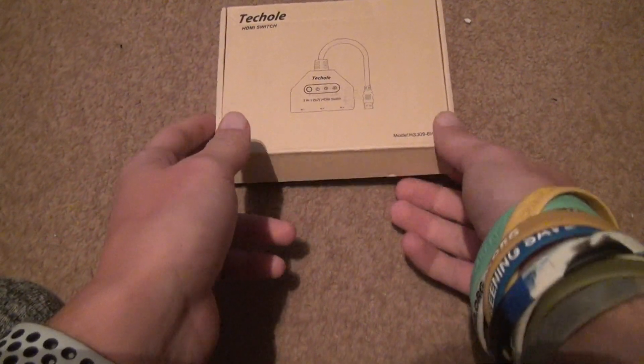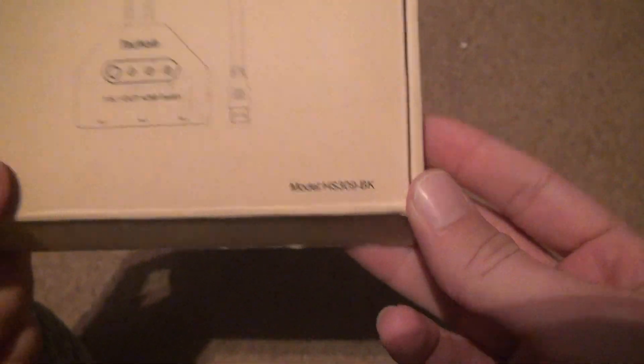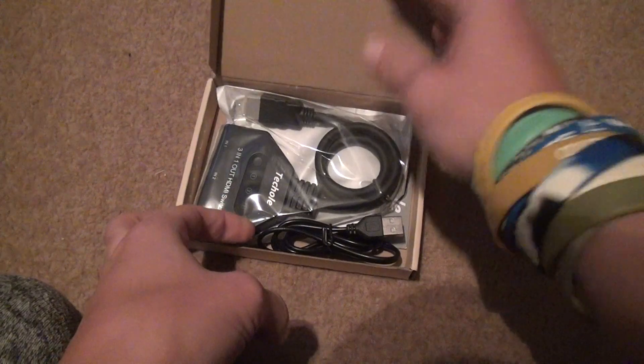So let's open it up. Here's the model number — I should probably keep that for when I make the video. You just open it up. It's very simple.